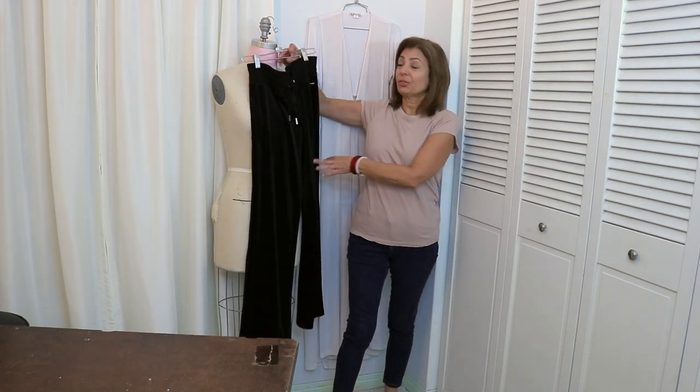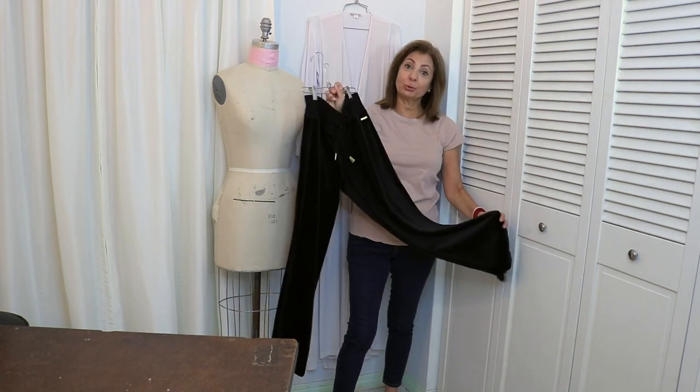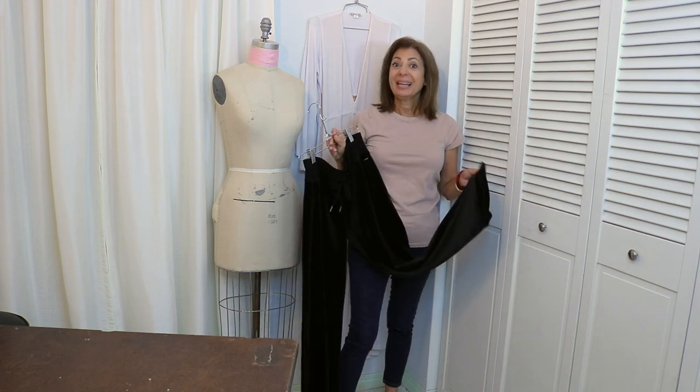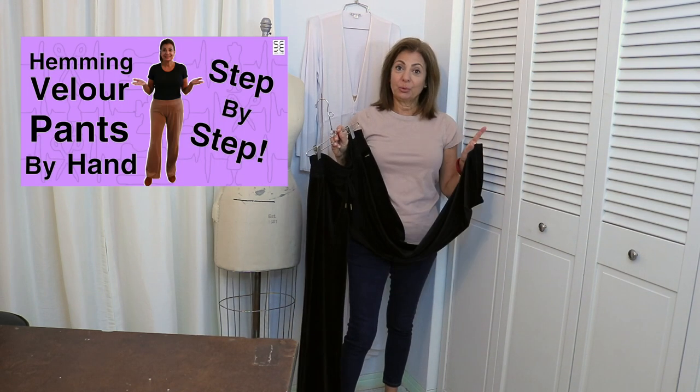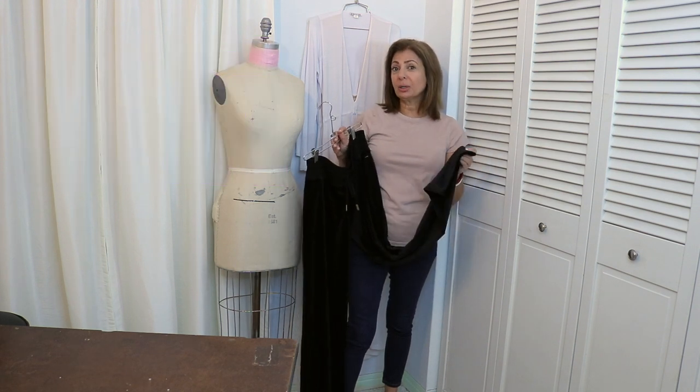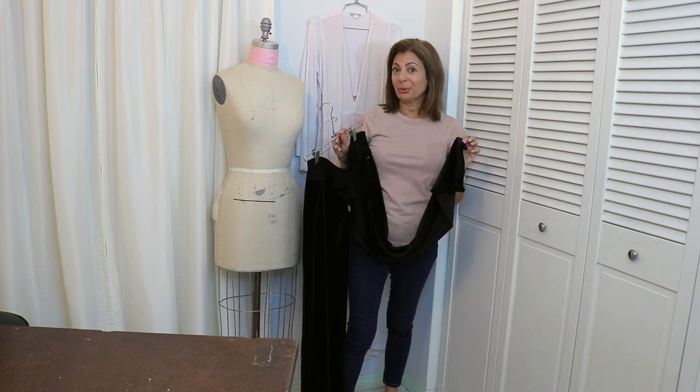Hi, Susan here. Let's show you how to hem these velour track pants more professionally by machine. I did a video showing you how to do the track pants by hand, step-by-step for beginners. We're going to do this one a little bit more closer to the original.